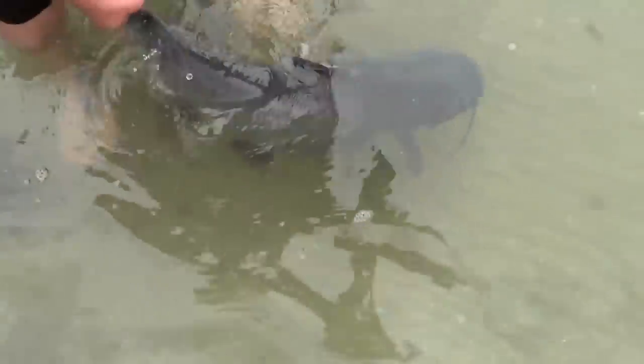Let's get a couple pictures and let him go. There he goes — see ya! That's a 40-inch catfish heading back out into the lake to do his thing.